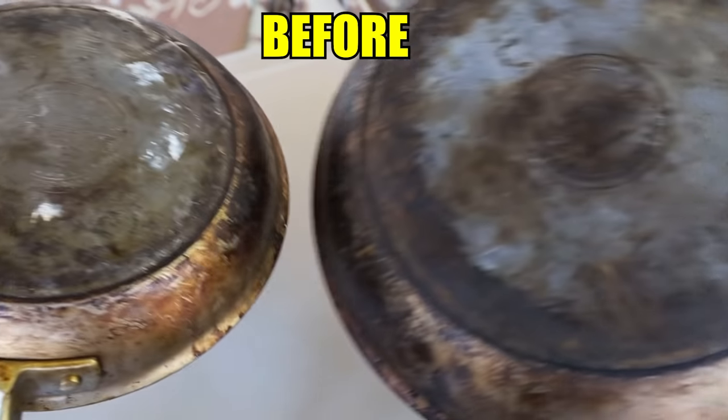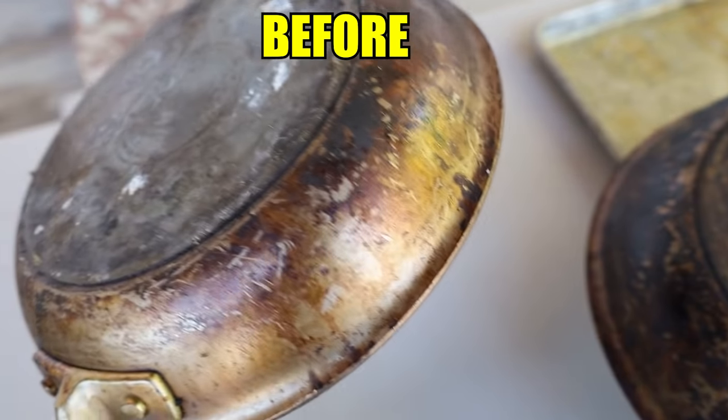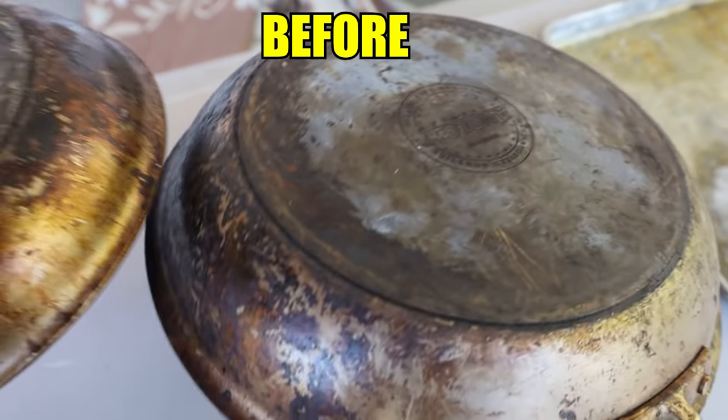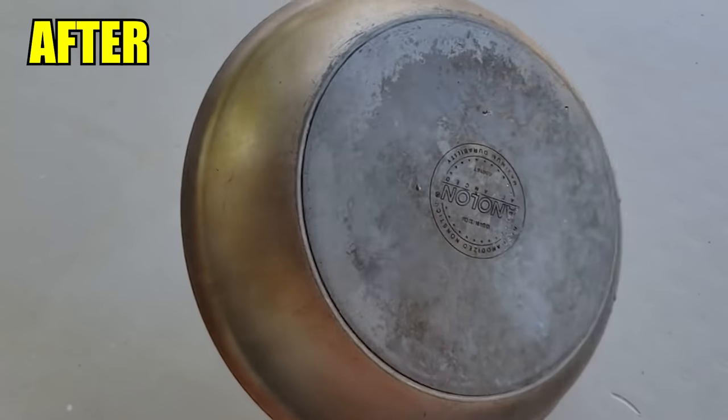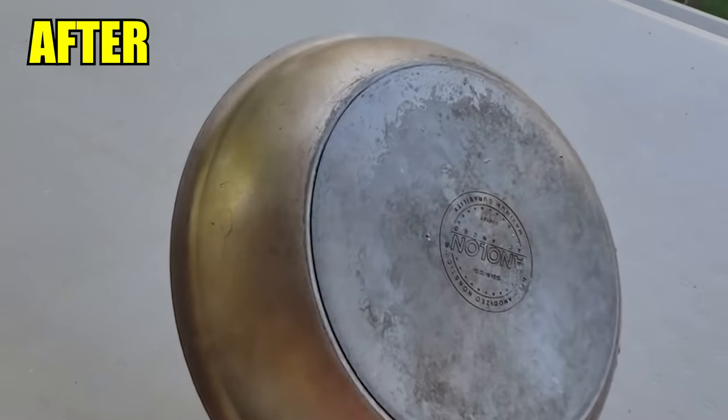And now for the final reveal — look how amazing this pan looks! I'm going to show you before pictures so you can remember how awful it was, and now look at how amazing it looks. I did not do a lot of scrubbing, as you saw in the video, and I'm so pleased with how well this looks. Now you can see how much better your Easy Off will work if you cover it with plastic wrap before you let it sit.